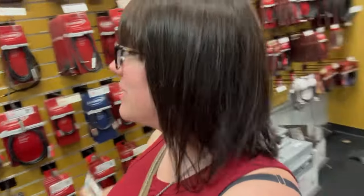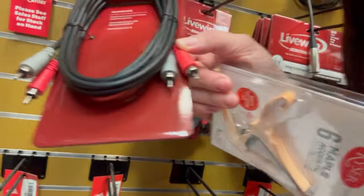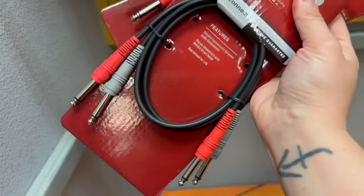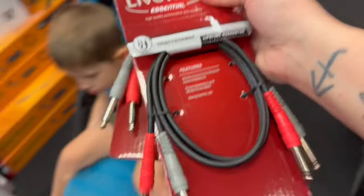Okay, so Chris wants some cords. I know exactly what I'm doing, I know exactly what I'm getting, I know exactly what they're called. This is good — he needs something that goes quarter inch but stereo. They used to look like this, these guys right here, but he doesn't want to use adapters. He needs three-foot quarter-inch to quarter-inch for stereo. Rock on.